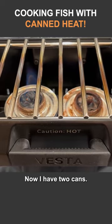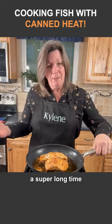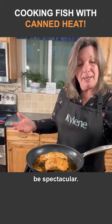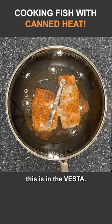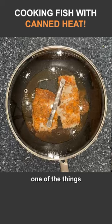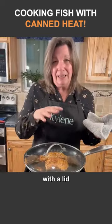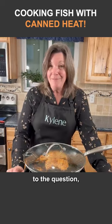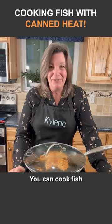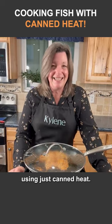Now I have two cans. One is probably gonna take a super long time and the results might not be spectacular, but the two work really well in — this is in the Vesta. And also one of the things that's really important is that you cover it with a lid because that conserves the heat. So the answer to the question? Absolutely, you can cook fish using just canned heat.